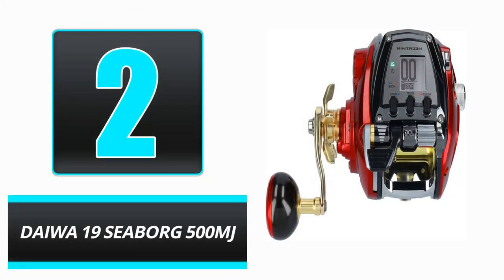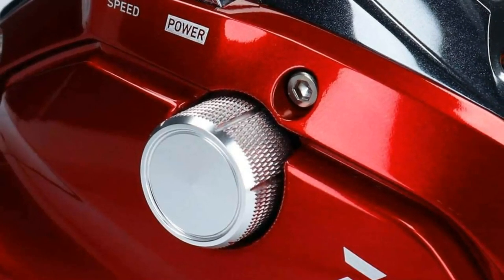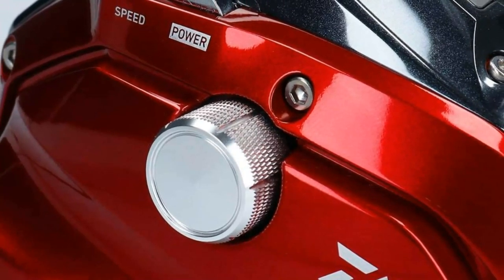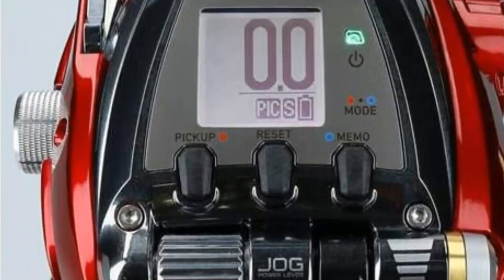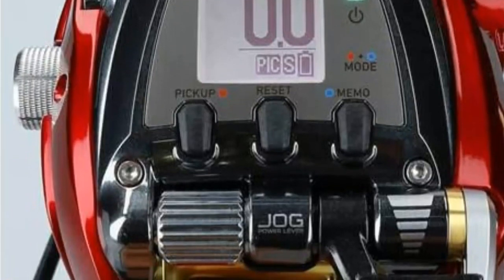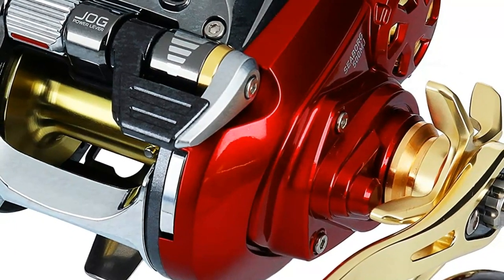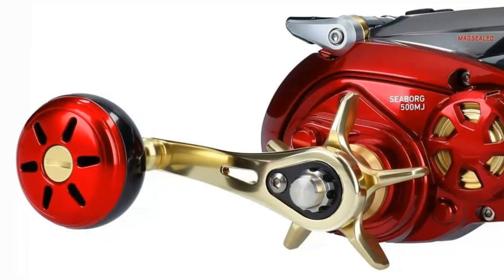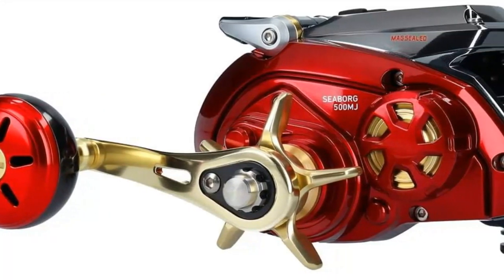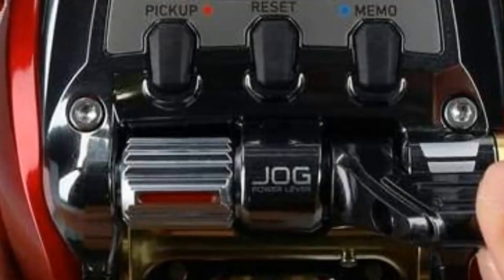Number 2: Dewa 19C Borg 500MJ. This electric reel's MagMax motor is one of the primary characteristics that put the Dewa 19C Borg 500MJ on the map. Not only does it provide a great deal of power to the reel, but it also provides other convenient features such as automated drag. This electric reel can be operated with one hand thanks to the jog power lever. The aluminum-constructed Seaborg weighs only 2.16 ounces out of the box and is designed with sealed ball bearings to prevent corrosion and rust. Despite being manufactured in Japan, the display language may be simply toggled between English and Japanese. However, the Seaborg comes with a hefty price tag, so if you are on a tight budget, you may wish to search for other affordable electric reels.